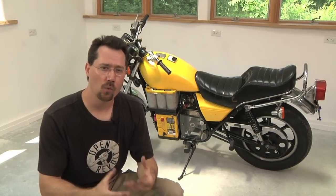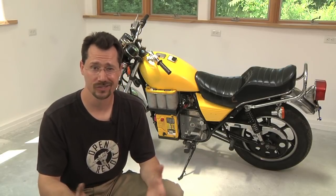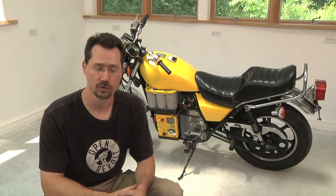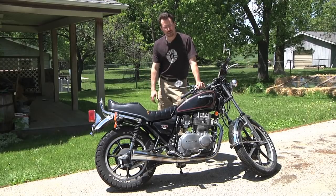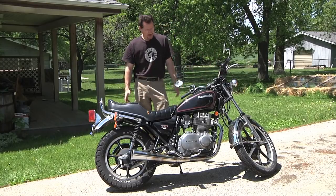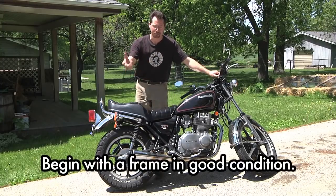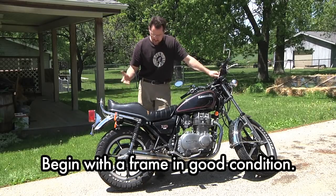But to start with, how do you even know which motorcycle to use to convert to electric in the first place? Some have got to make better conversions than others. So let's go outside and take a look at a gasoline motorcycle and decide if it would make an appropriate electric conversion. Here we have a real-world example of a gasoline-powered motorcycle. Just to look at it to start with, it's in pretty good overall condition — the chrome is pretty shiny, there's very little rust on it, just a little bit on the muffler, which is typical since hot components tend to corrode faster. Other than that it looks fairly good overall.